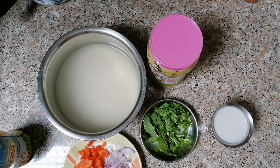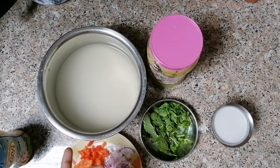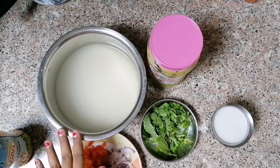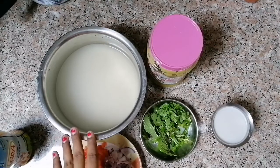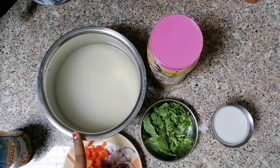I am eating rice. So it is good. If you want to try it, you can also try it.